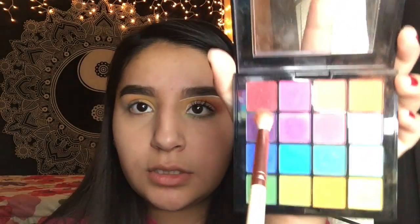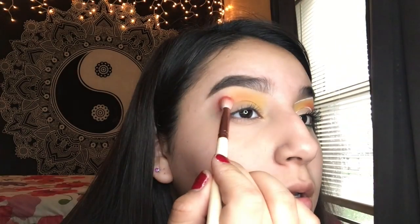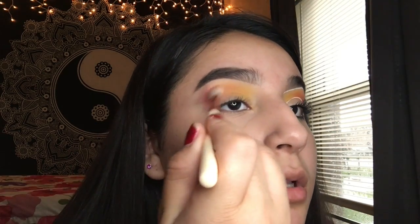I'm taking this little brush and dipping into this red shade and putting it right here. Then I'm taking this blending brush and just blending it in.